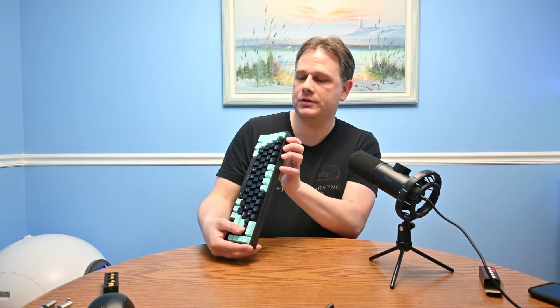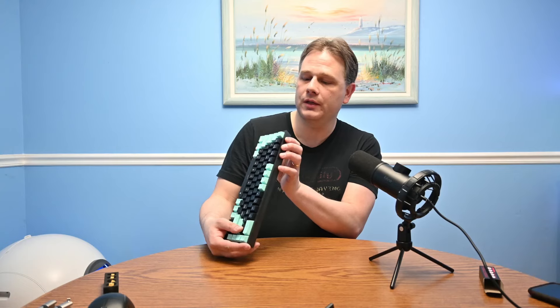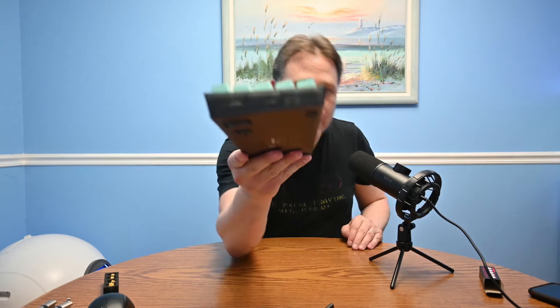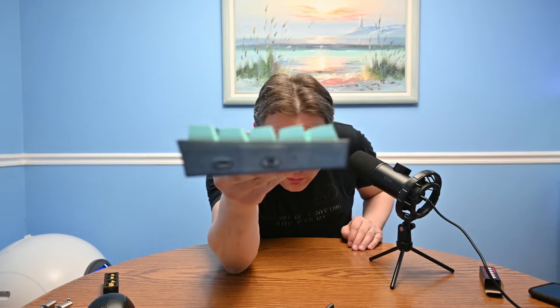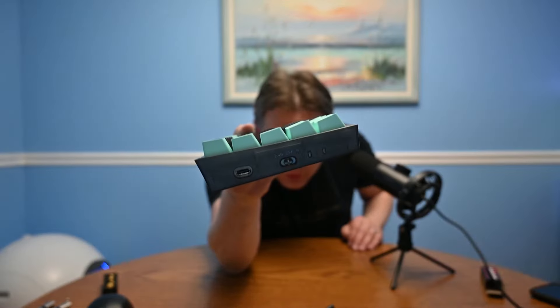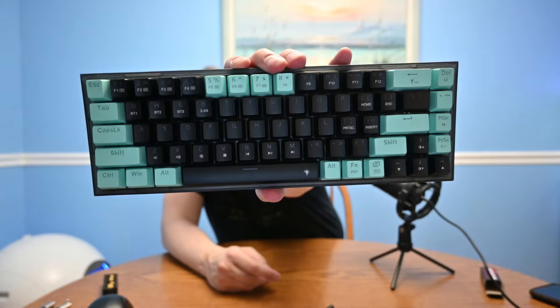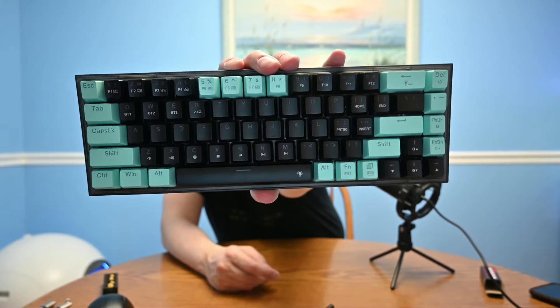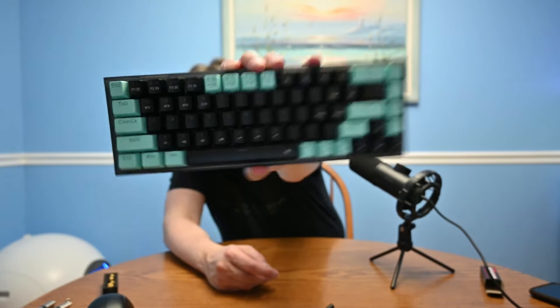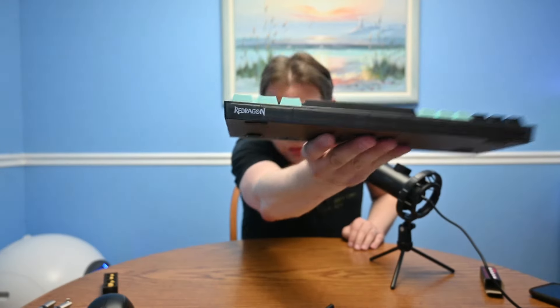There's a switch on the side currently set to off, with 2.4 GHz, Bluetooth, and a USB-C port on the side. Here's the front of the keyboard — the business end. There's the logo on the bottom. Not quite sure what kind of keycaps these are.